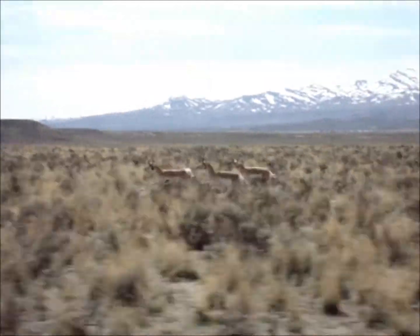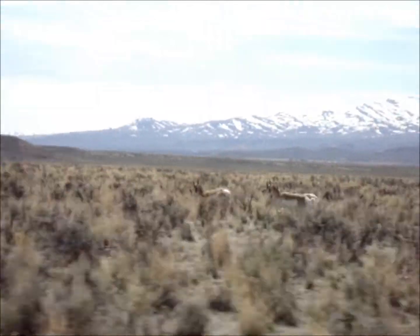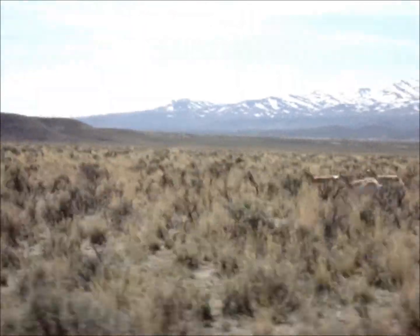Here we are chasing down some antelope out on the Hyde, Nevada desert. Look at them old boys, just running.